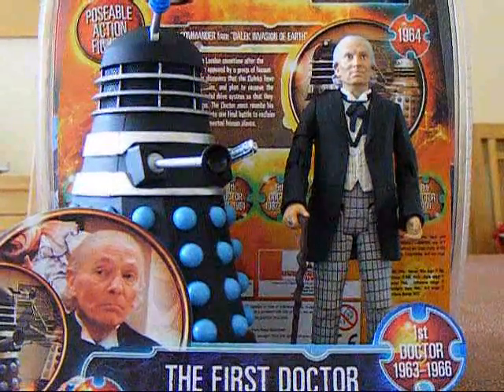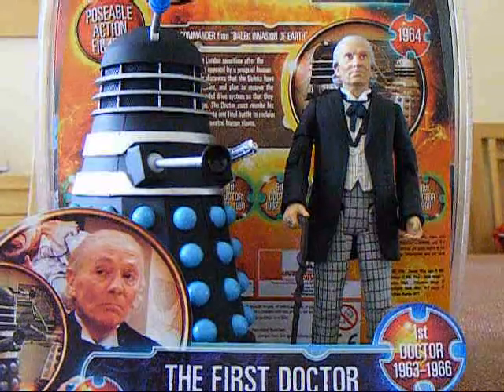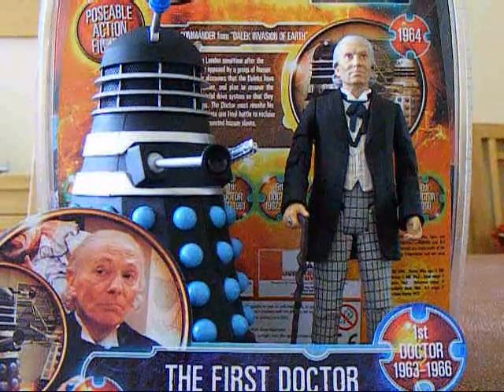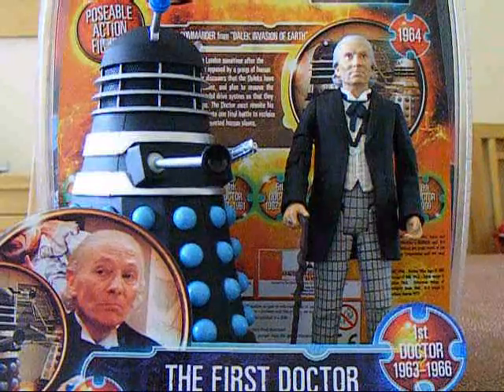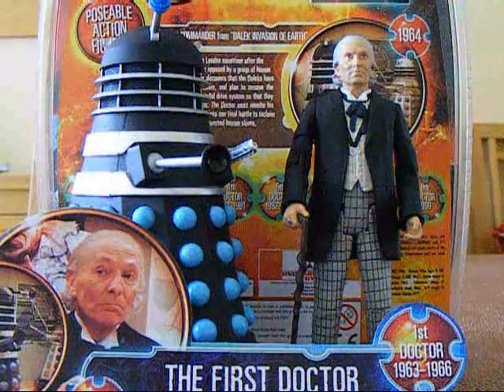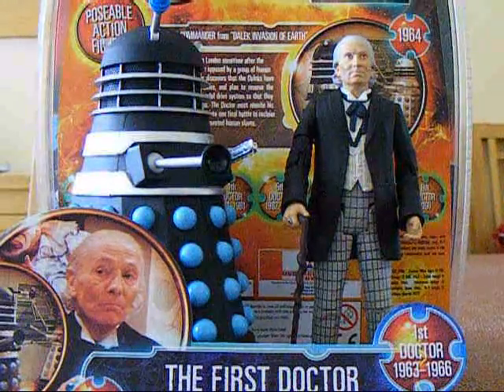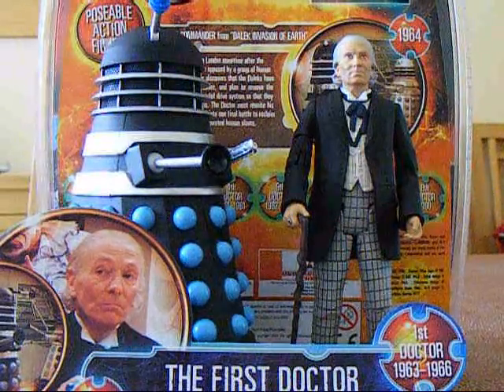Hi everyone and welcome to a very special Doctor Who figure review by me, Megashots. Today I'm going to be reviewing the brand new Forbidden Planet and San Diego Comic Con 2009 exclusive First Doctor and Saucer Commander Dalek from the Dalek Invasion of Earth.